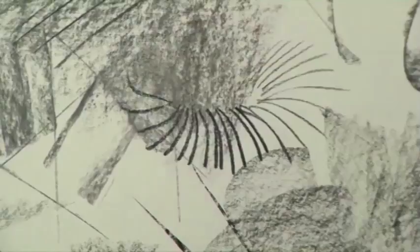Charcoal is a little out of control. It's a little hard to control because it can be soft and it blows away — you just touch it and it changes. But all that to me makes for interesting possibilities.